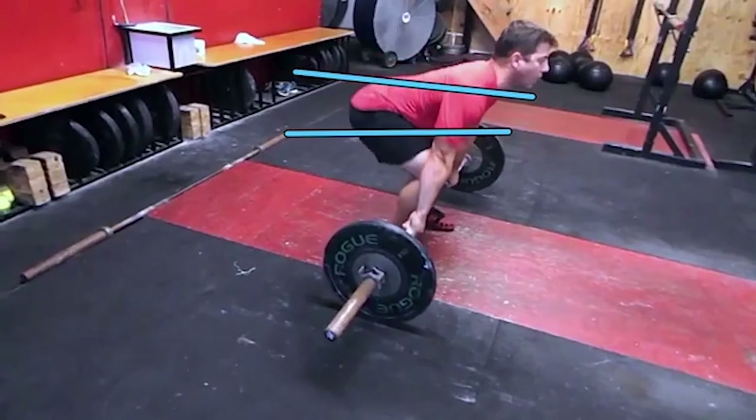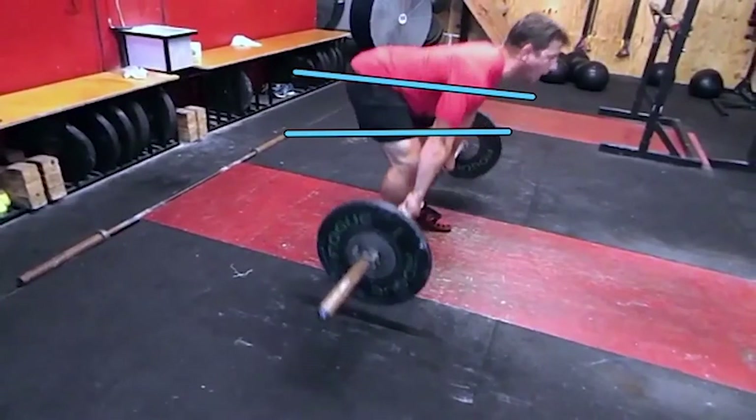But if you notice the bar, the bar has barely left the ground. So his hips have moved probably a good six to eight inches, but yet the bar has maybe moved two inches off the ground.